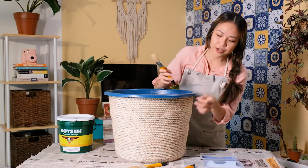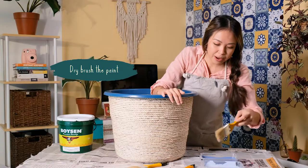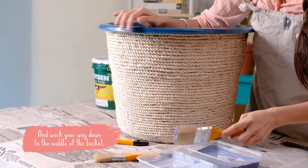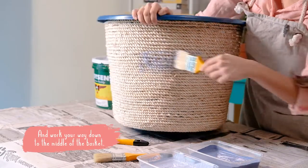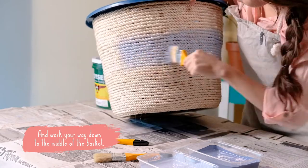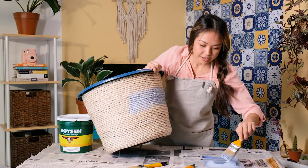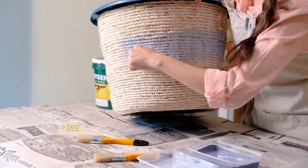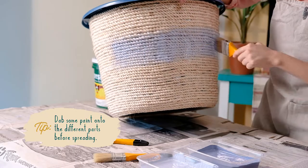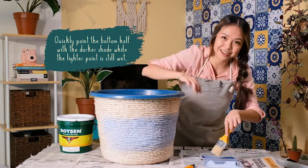With the lighter shade, we are going to start a quarter of the way from the top. Dry brush the paint and work your way down to the middle of the basket. If you would like to even out your paint, dab it on the different parts before you spread it. Quickly paint the bottom half with the darker shade while the lighter paint is still wet.